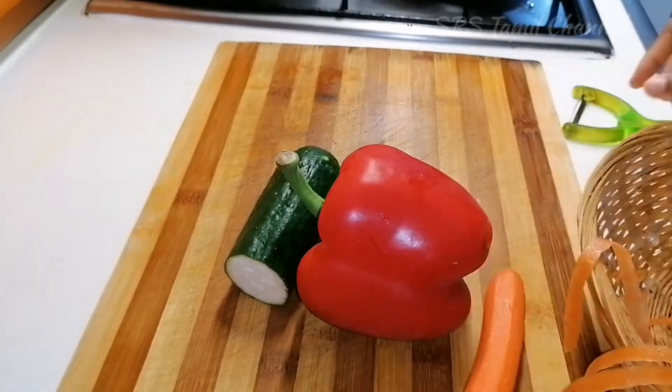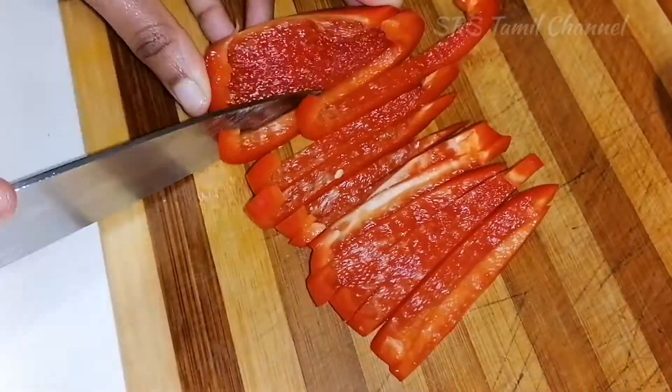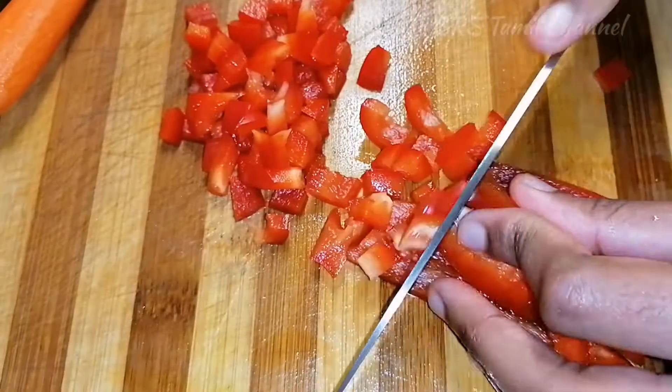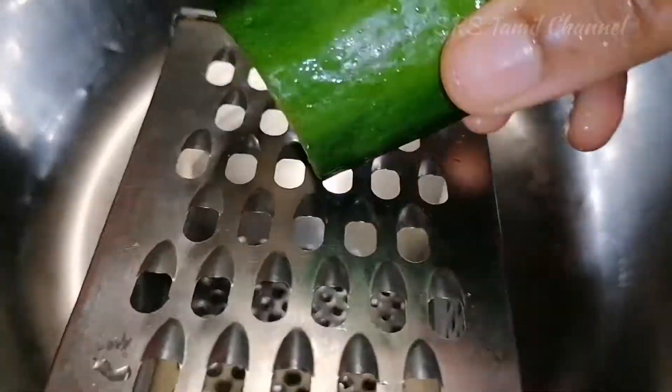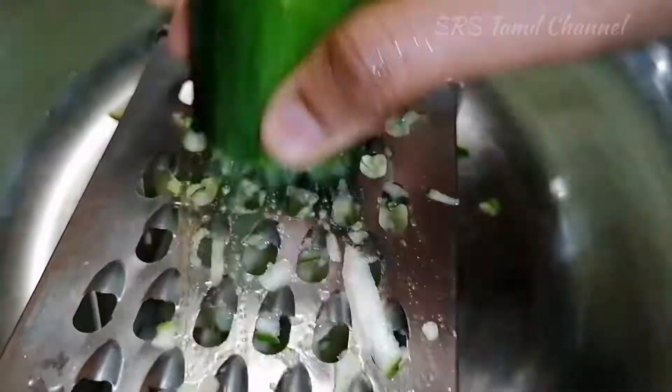Now add some nuggets. I will add some carrot and zucchini. Cut the carrot and zucchini in the pan. Add some zucchini and carrot like this. Then add the carrot — add a medium-sized carrot.